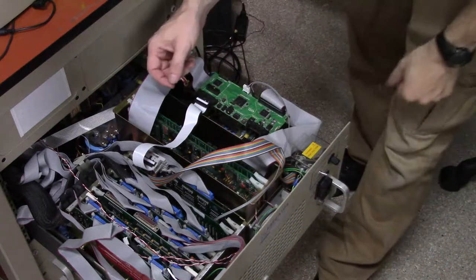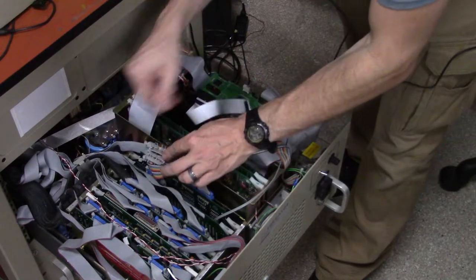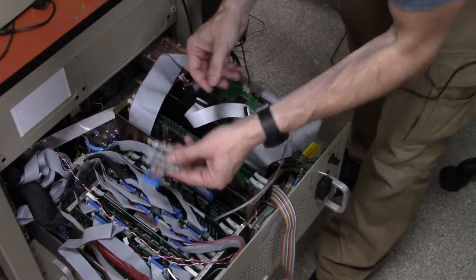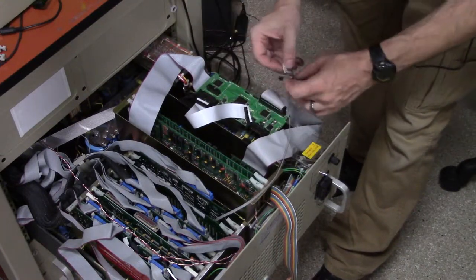If you want to disconnect the daughter board and take it out, you need to first disconnect a few cables. Disconnect the cable going to the dark cage and take out this piece, then also disconnect the daughter board from the main board.